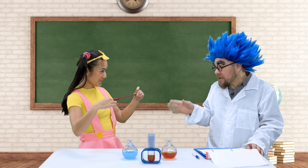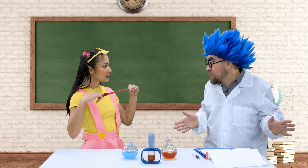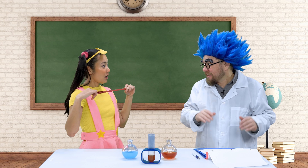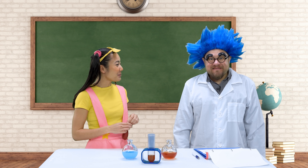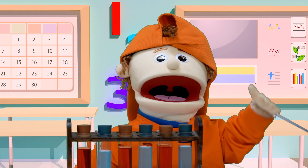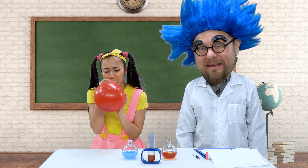Okay Ellie, now blow up the balloon and it should grow gigantic even just with a few breaths. I've got to see this! Oh my goodness, I sure hope this works. Let's do this, here we go! Cool, look at his head. I don't know if it's working so far, let's keep going.